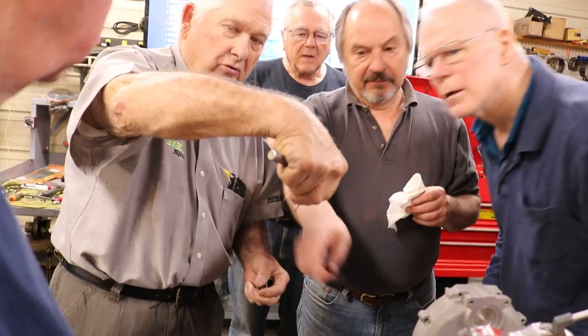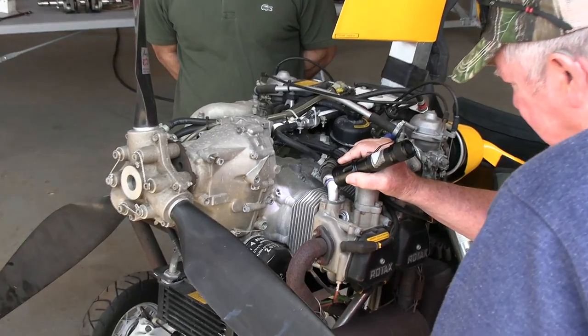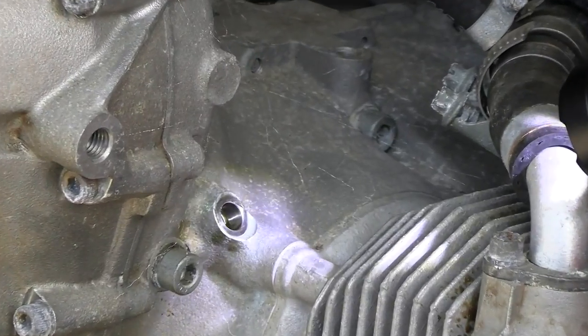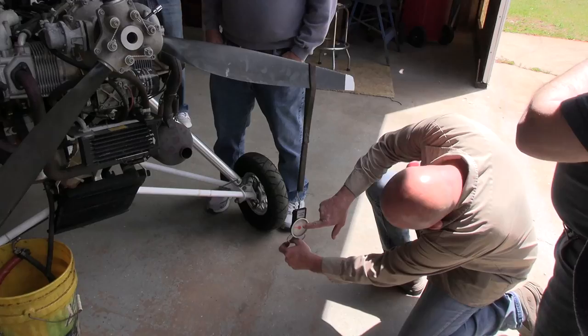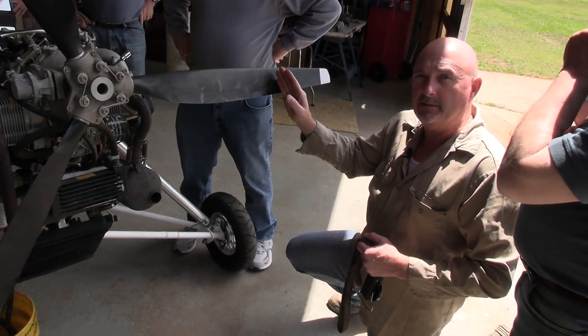During our visit at South Mississippi Light Aircraft, or SMLA for short, we sat in on the Rotax maintenance course. Today we'll show you how to do a pull test to check the gearbox on a Rotax 912.